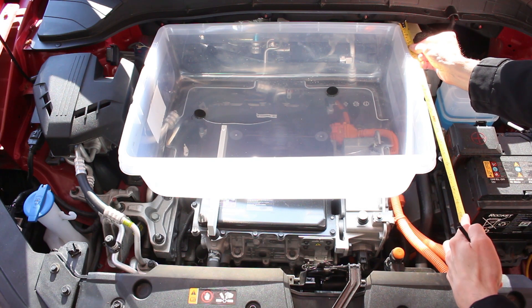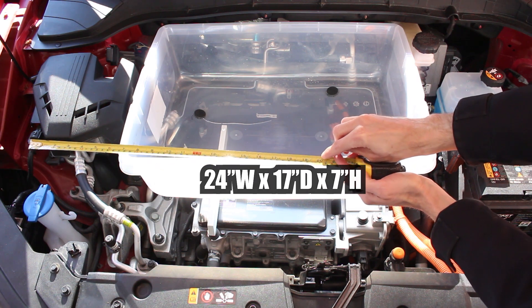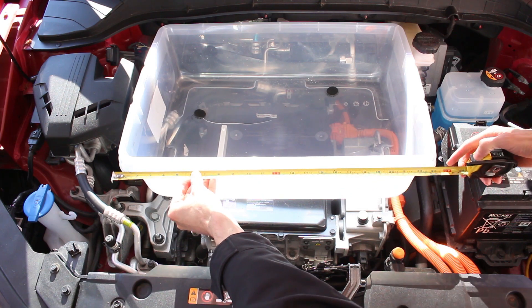Here in Canada, I found this clear hefty tote at Lowe's. It measures 24 inches wide, 17 deep, and 7 high. But if you could actually manage to find one that's 20 inches deep, it'll easily fit.